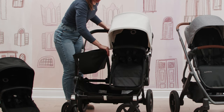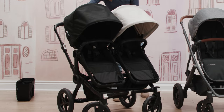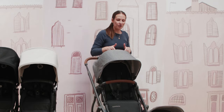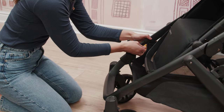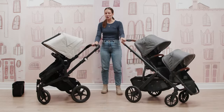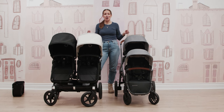With the Uppababy Vista, you purchase a rumble seat, which comes with adapters to attach to the front of the frame. Attach the adapters, and your rumble seat goes on front — and these are two very different setups for two toddlers. Do you prefer the stacked look where your kids are a bit more separated, or the side-by-side option? Both are great alternatives, and it really comes down to what makes sense for your family.